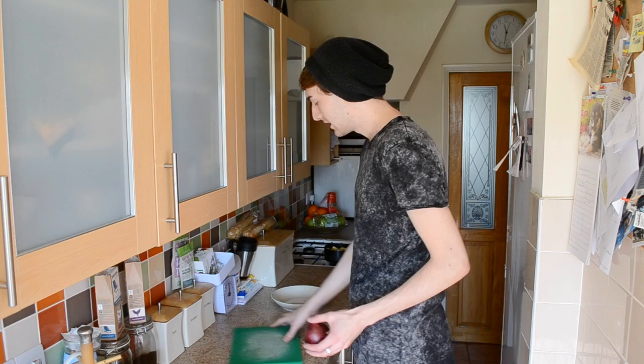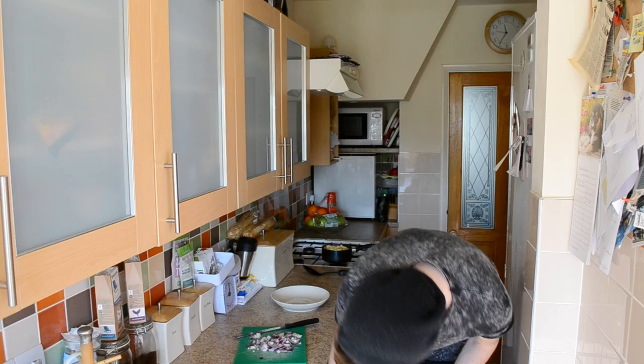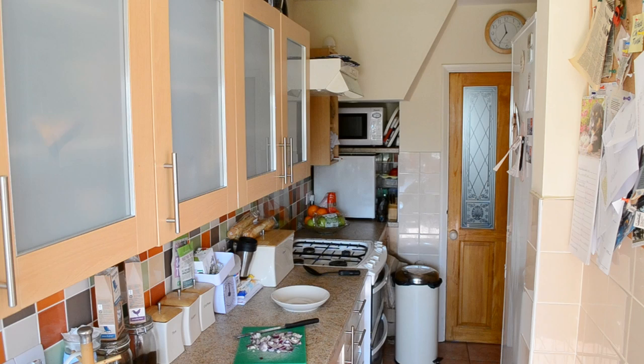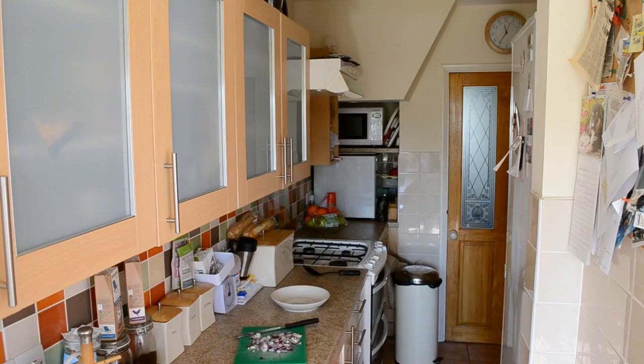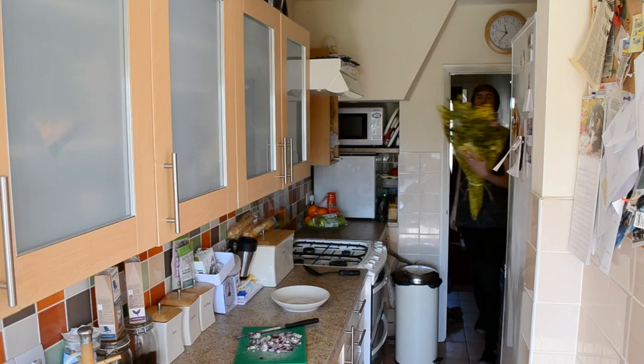I'm going to cut up the onion now. It's a bit hard — don't try to make it look neat if you don't want to, I certainly don't. Next, get out your pasta drainer, take your pasta over to the sink to drain it. Oh — that's the doorbell. Someone brought me flowers — I'm joking, it's my next-door neighbour. Now that the pasta is out of the water, I'm going to put it back on the hob.